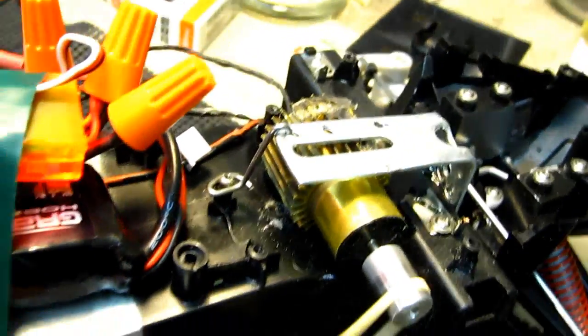Then I tried a more torquey in-runner brushless motor. It looked like it worked well, but it also didn't have enough startup torque to turn the belt.